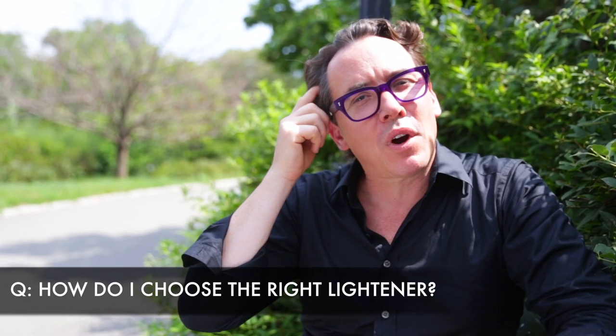How do I choose the right lightener? Bright colorists use the best lightener for the job they're doing. I prefer to use an oil lightener for on-scalp during double process work. Cream and clay-based lighteners I love using when I balayage or paint. And for traditional foil work, I turn to a powdered lightener — I find they smooth the easiest down the surface of a foil.